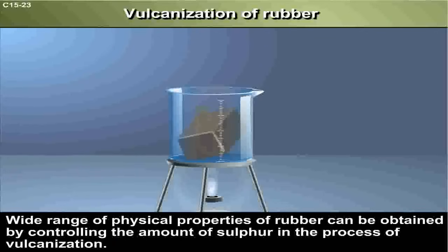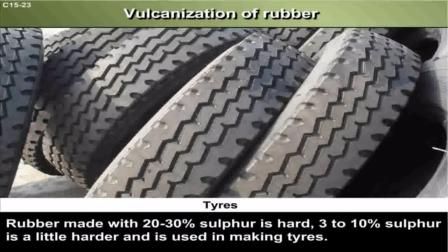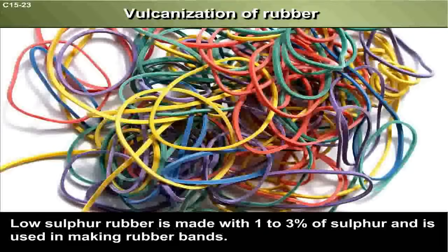A wide range of physical properties of rubber can be obtained by controlling the amount of sulfur in the process of vulcanization. Rubber made with 20-30% sulfur is hard. 3-10% sulfur is a little harder and is used in making tires. Low sulfur rubber, made with 1-3% sulfur, is used in making rubber bands.